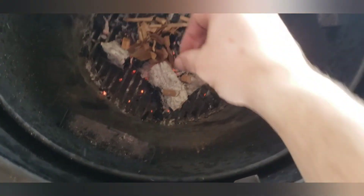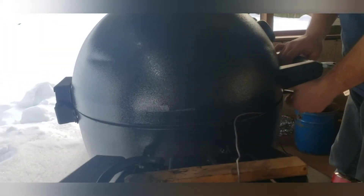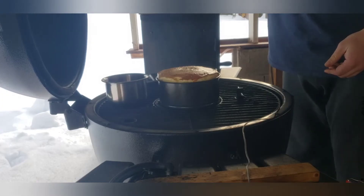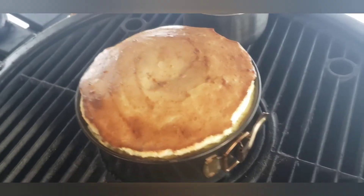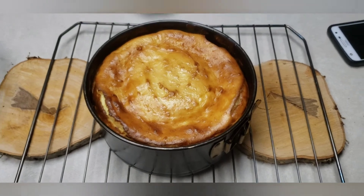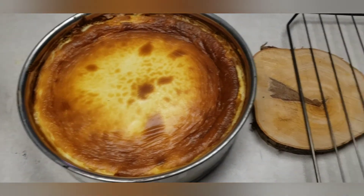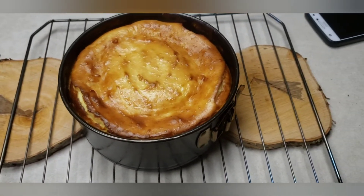Added a small handful of pecan chips in there. Let's see what this cheesecake looks like — should be done. They're done! There's the one from the grill, and there's the one from the oven. The oven one's already cooled; the grill one took about an hour and a half.